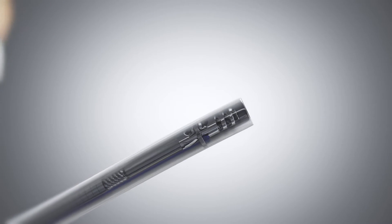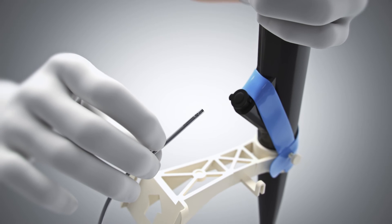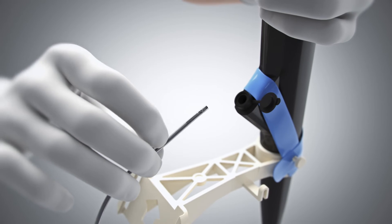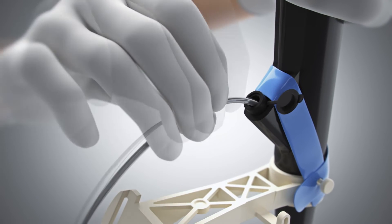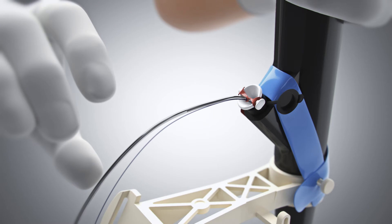Insert the X-TAC device with preloaded helix tack and scope liner into the scope channel. Ensure the biopsy cap is open and the scope is straight. Fully seat the scope liner funnel into the biopsy cap.